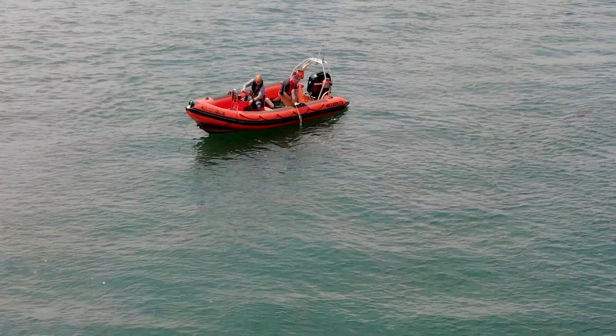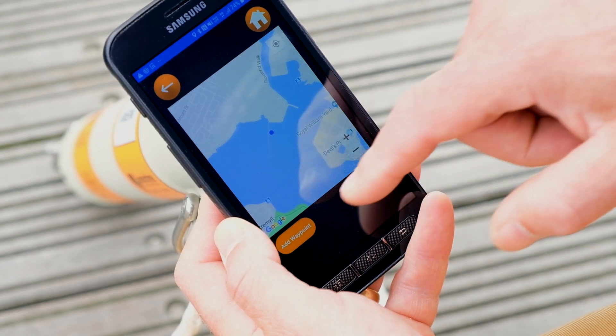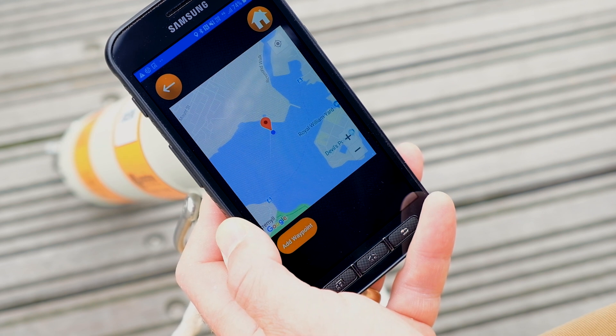To make it easier to relocate your payload, you can use your RT6 app to record the location. Tap on Map and then Add Waypoint. You can name your RT6-1000 — this is helpful if you're deploying multiple releases. You can either use the unit addresses or your own naming convention if you choose.